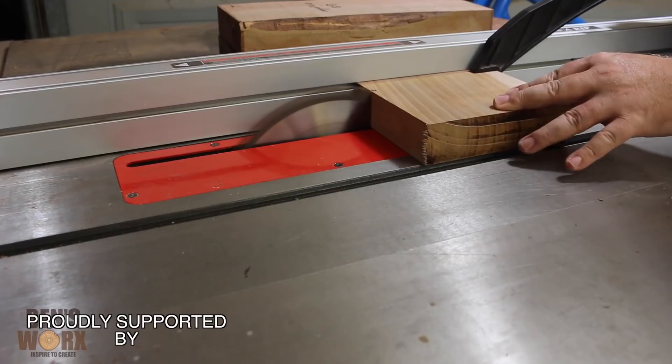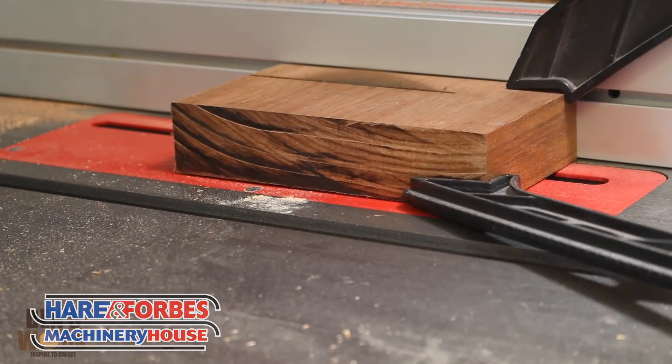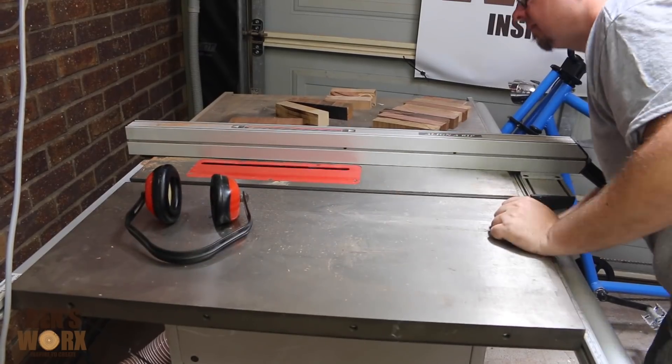Hey everyone, in this week's video I'm making a cheese board with a resin inlay. The wood I'm using for this one is mora, cherry, and blackwood.